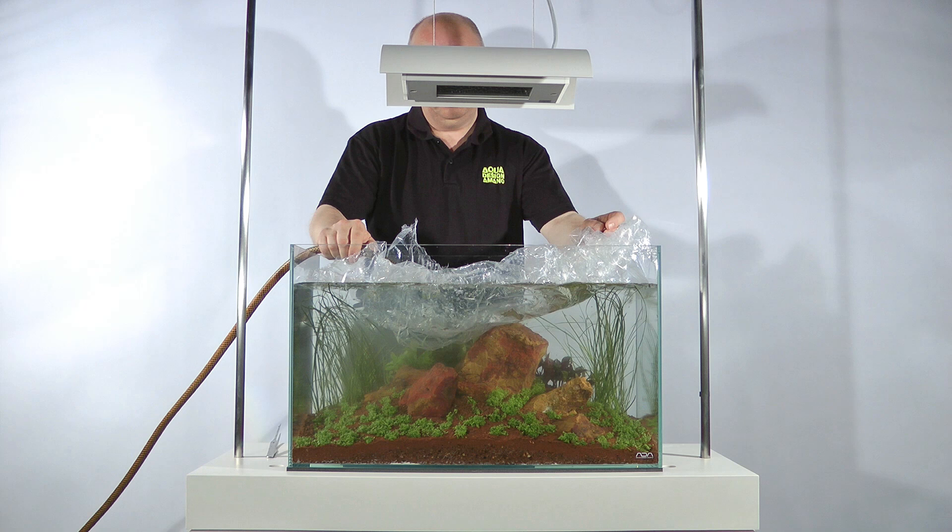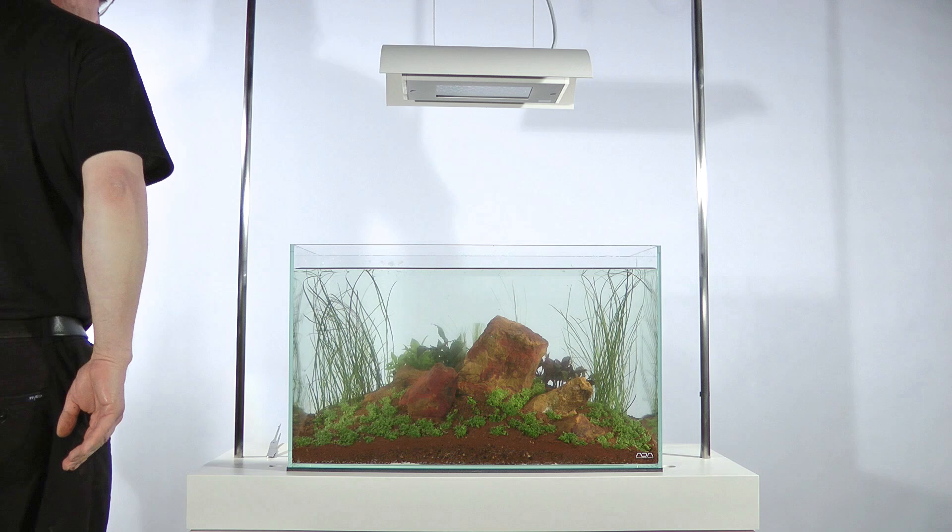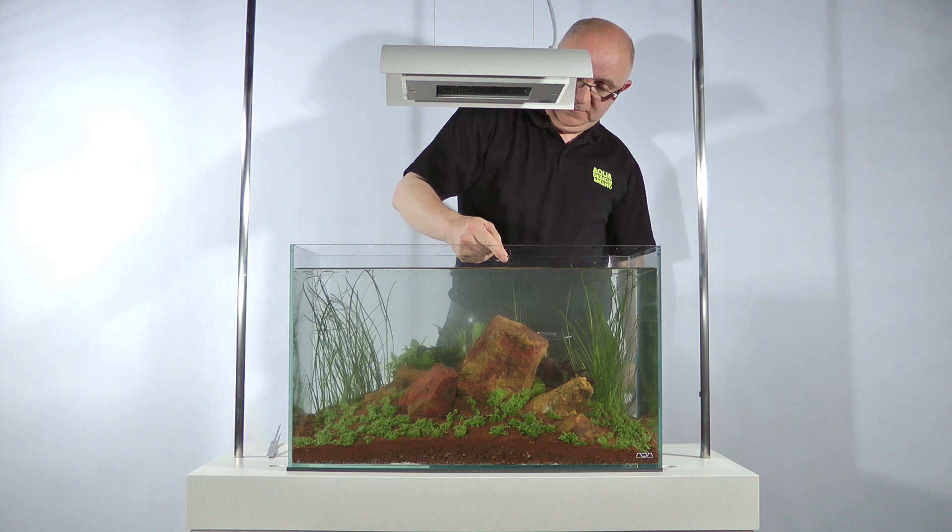Once the planting is complete, James makes a final check to ensure the overall balance of the layout and planting. He removes any debris floating on the surface of the aquarium or from under the water, and then fills it to the top. The aquarium cannot be filled properly before this stage because otherwise it would overflow whenever you put your hands into the water.